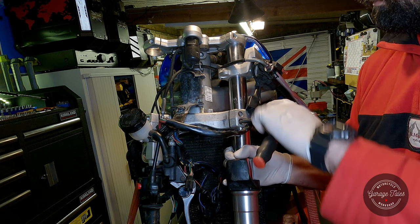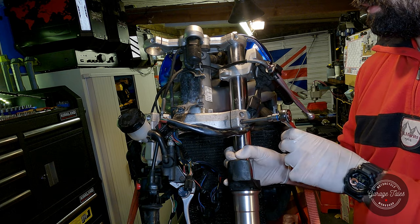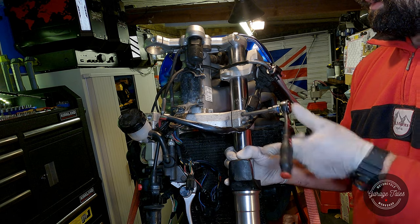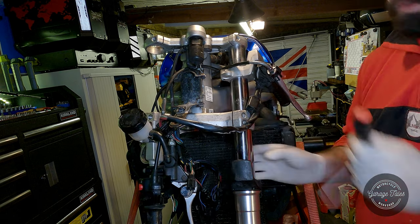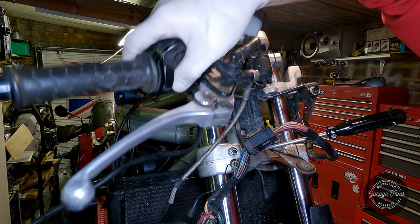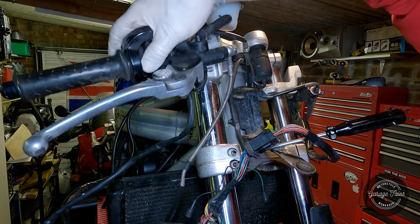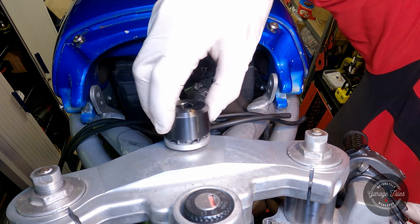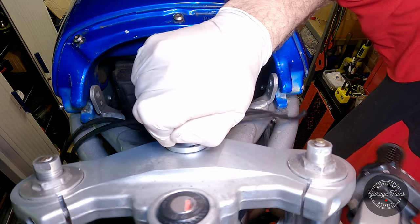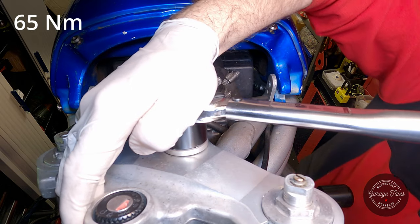I'm just gonna nip the bolts up so it doesn't fall back down. Now that the two forks are aligned in the bottom and top yoke, I can go ahead and tighten the bolt on top to the correct specification, and this will allow me to make sure I've got the fork legs at the correct level.